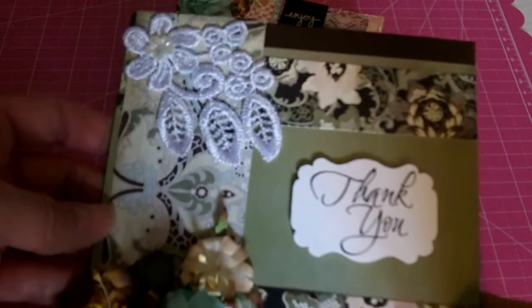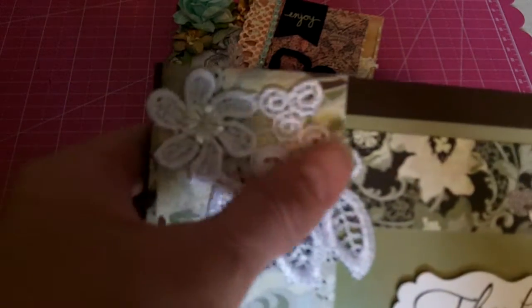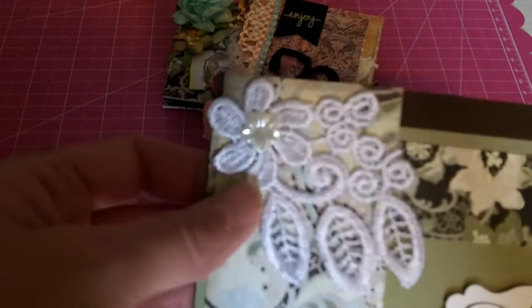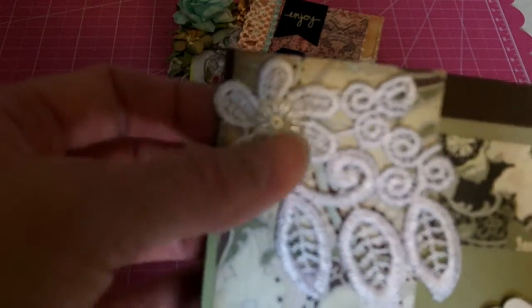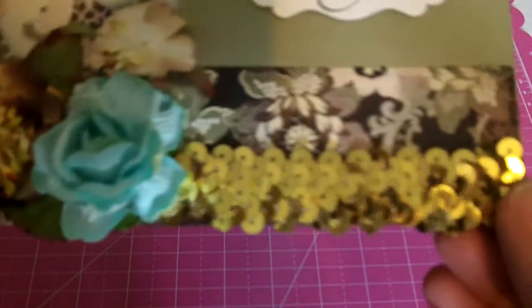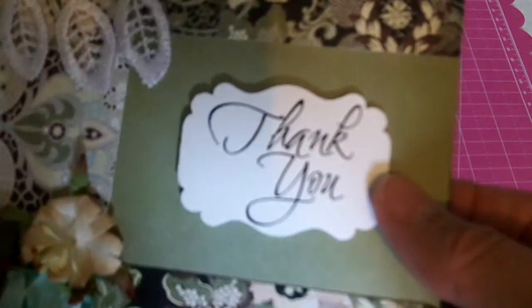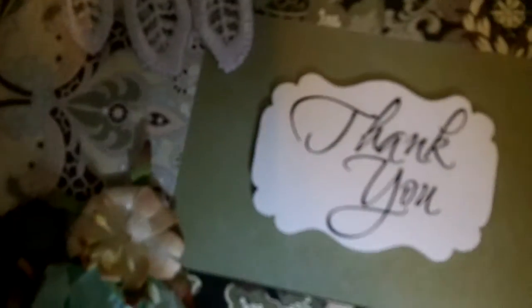I cut apart a piece of this beautiful dangle trim — it's a venice trim that Rebecca sells in her Zibbet shop. I just added one of the cute little pearl plastic flowers there and some flowers from my stash, and then I added a piece of this beautiful gold sequin trim that she sent me. And then this 'thank you' is just a rub-on that I had received.